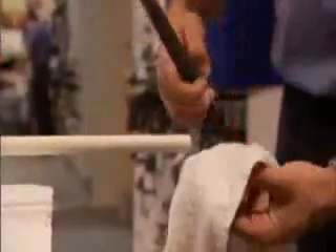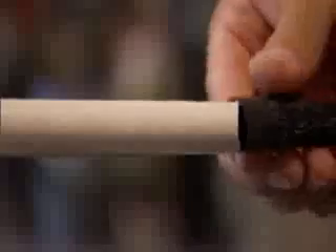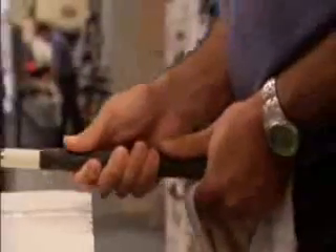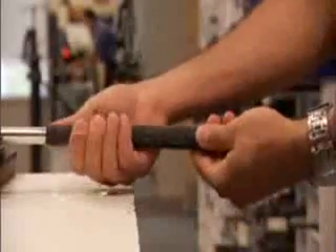Now you're ready to attach the grip. Be sure to align the grip design with the club face. Tilting it slightly, quickly push the grip over the end of the shaft, guiding it with thumb pressure. Grasp it firmly with both hands and push it forward until the grip end cap is fully seated against the shaft end.